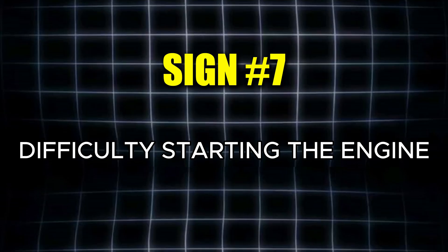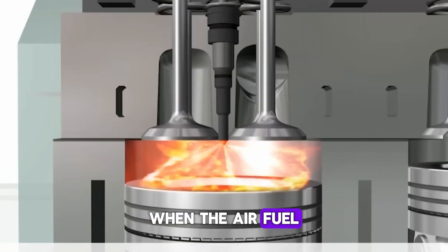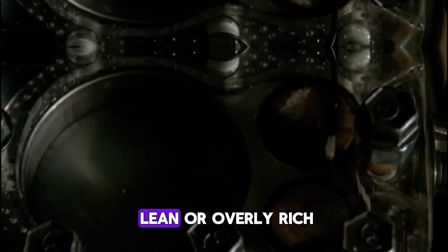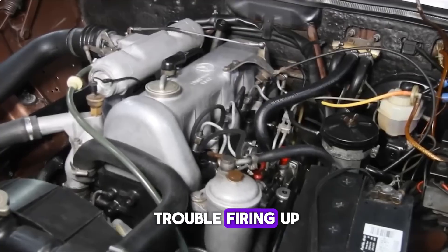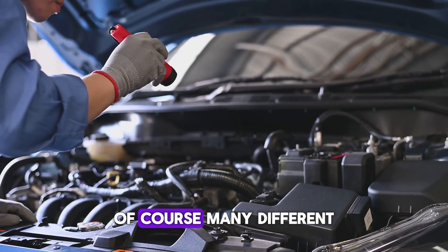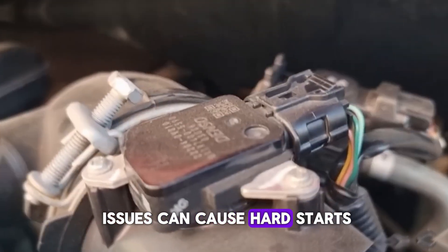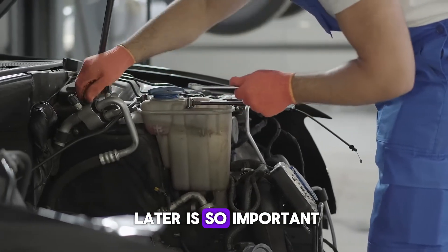The seventh sign that your mass airflow sensor may be going bad is difficulty starting the engine. When the air-fuel mixture becomes far too lean or overly rich, the engine may have trouble firing up — it's similar to trying to light a damp match; it simply won't ignite properly. Of course, many different issues can cause hard starts, which is why the diagnostic test I'll share with you later is so important.